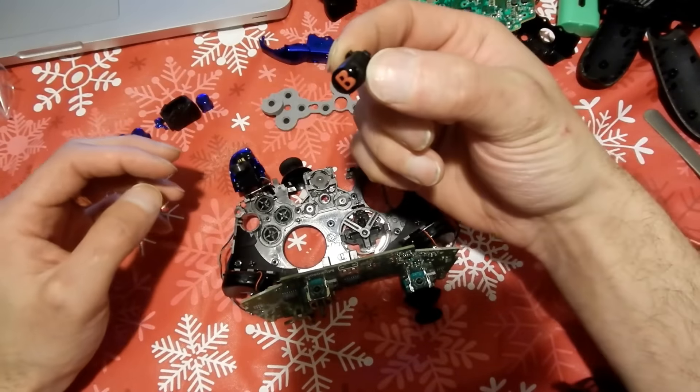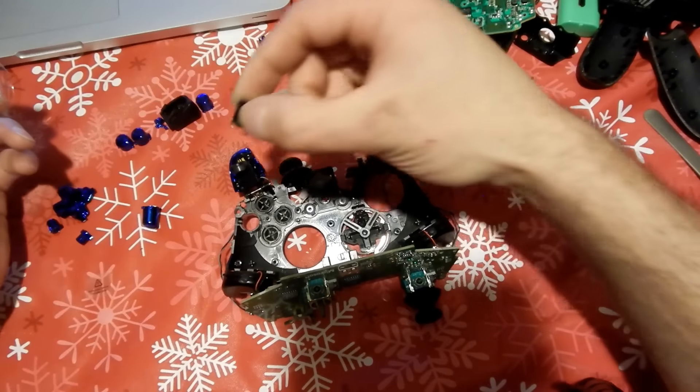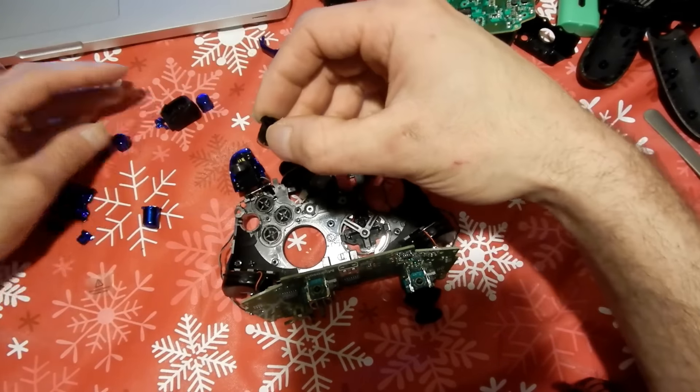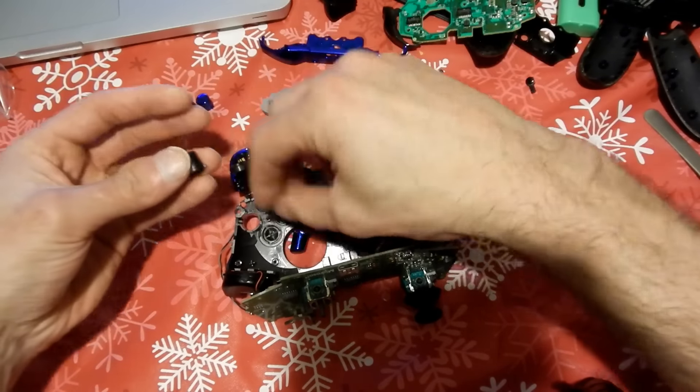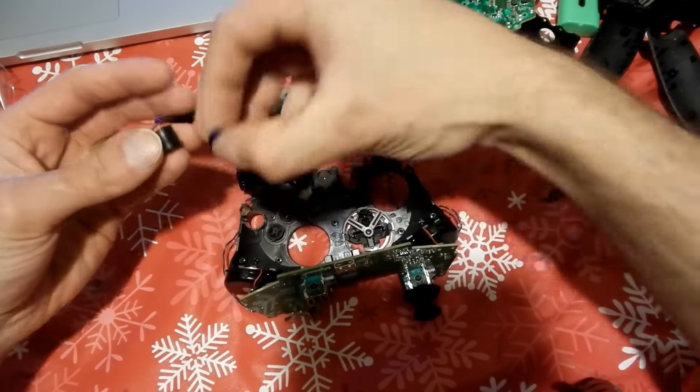The buttons only fit in certain areas because they all have certain grooves, so you'll never mix them up. But if you want, you can just swap one at a time so you know which goes where. That's what I'm going to do right here.